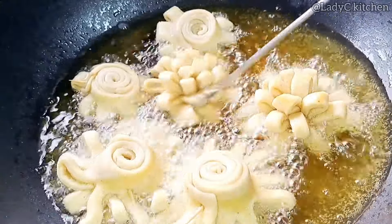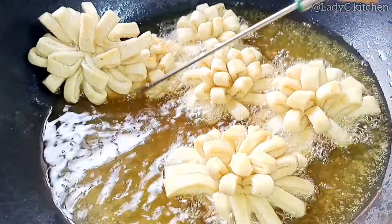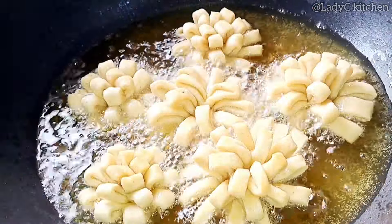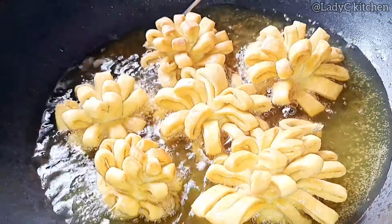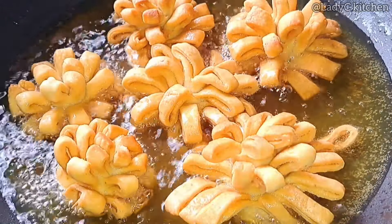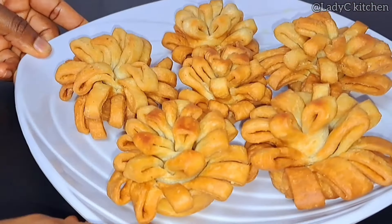After about a minute, flip to the other side to fry as well. An important thing to consider while flipping is to do this gently — the pieces can easily break if you are rough with this recipe. Use a skewer and gently flip them around. Fry according to your preferred texture. Once golden brown like this, it is ready — take it out of the hot oil.